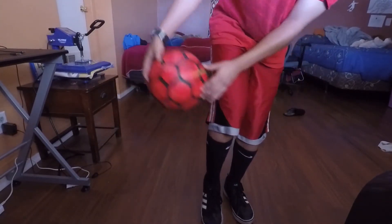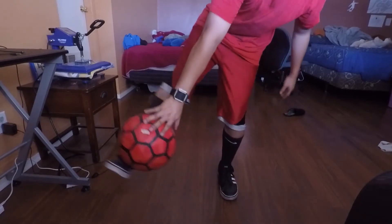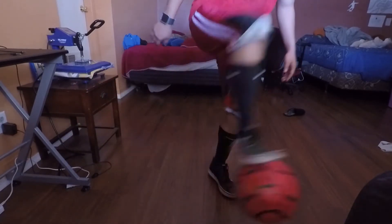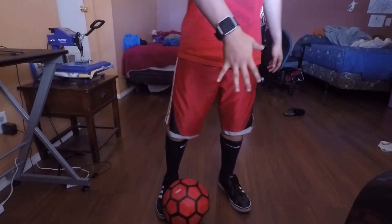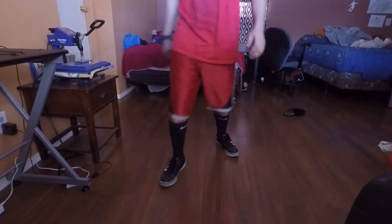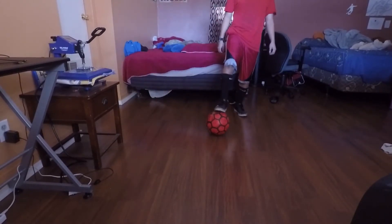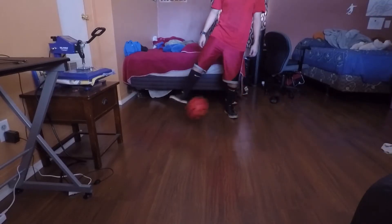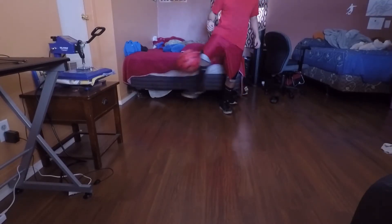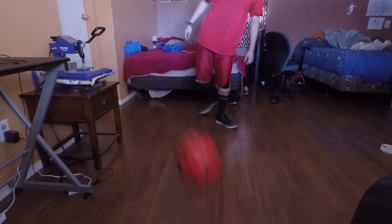You gotta let it drop, hit the knee, and then the third final step is the toes, where you end up like this and let it go around the opponent or the object you're training on. Here's the full demonstration.